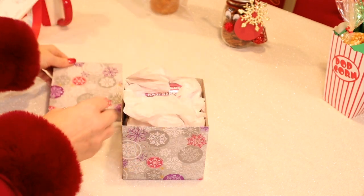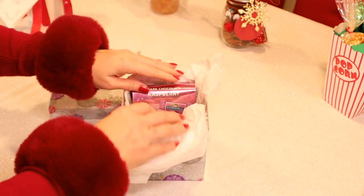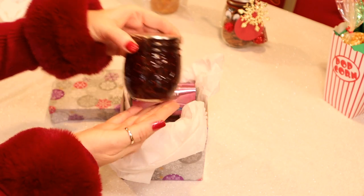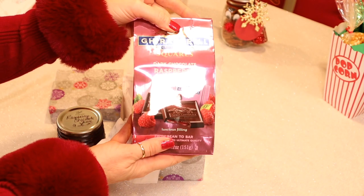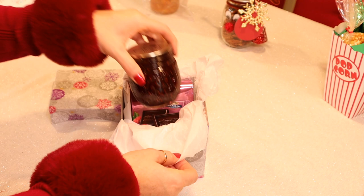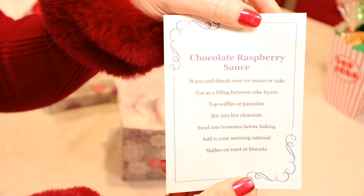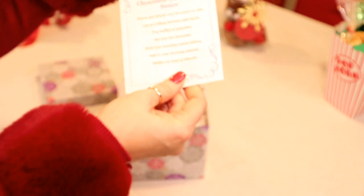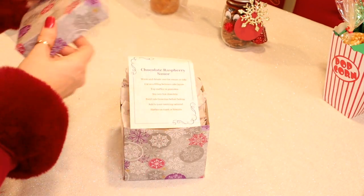This next gift is our chocolate raspberry sauce — lots of great uses for it. I just put it in this pretty gift box with a jar of the sauce, and then I bought some dark chocolate raspberry squares by Ghirardelli for good measure — you can never have too much chocolate, right? It just looks really pretty together. I also included a card that gave some ideas of ways to use the chocolate raspberry sauce, stuck that on top, put the lid on, and I'll finish it off with a pretty bow.